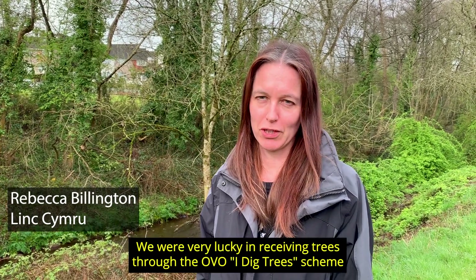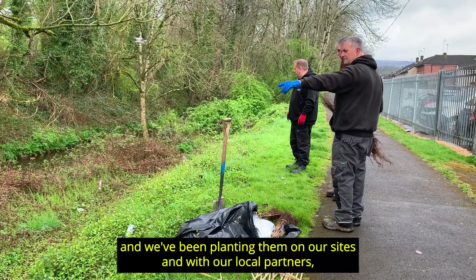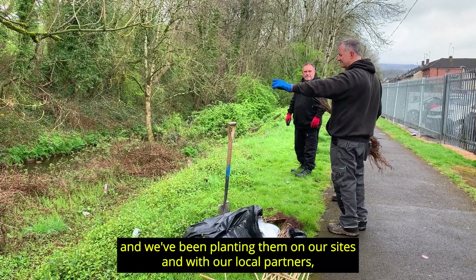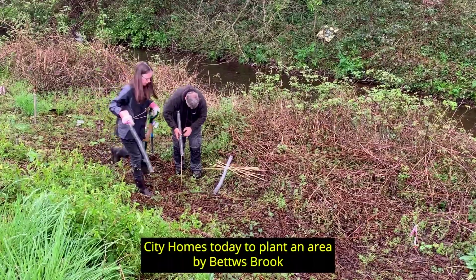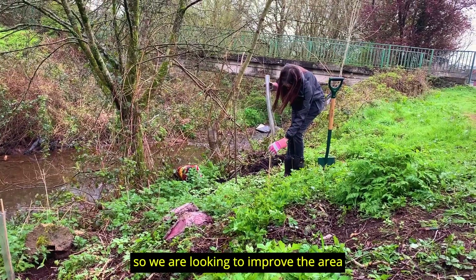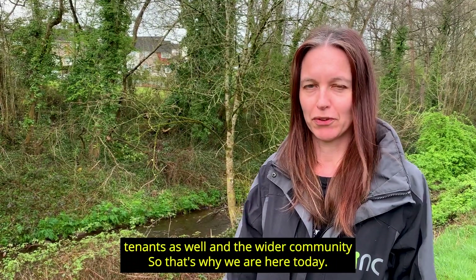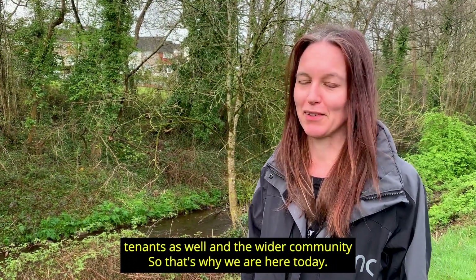We're very lucky in receiving trees through the OVO i-Dig Trees scheme and we've been planting them on our sites and with our local partners. We're working with Newport City Homes today to plant an area by Bettersbrook, looking to improve the area for our tenants, Newport City Homes tenants, and the wider community — that's why we're here today.